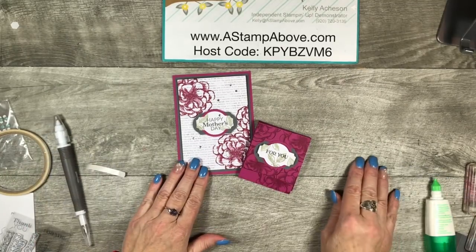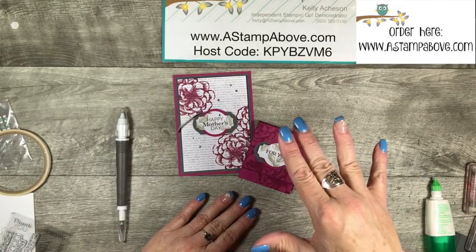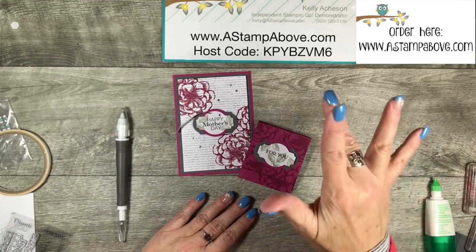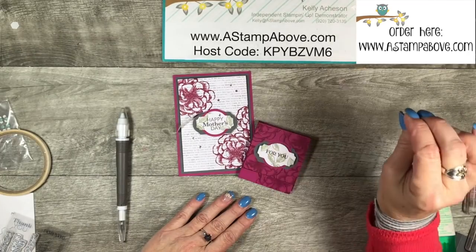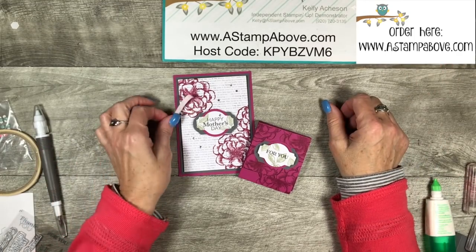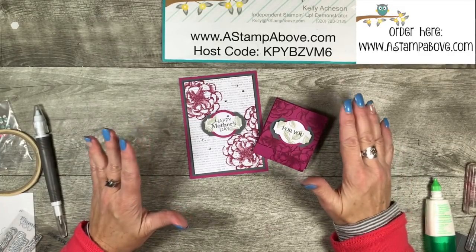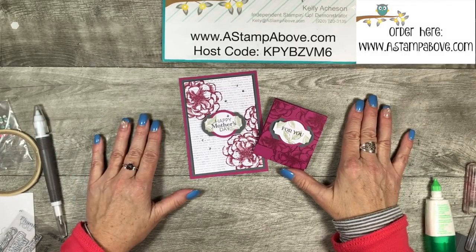When you subscribe through me, you're going to get 15 alternate ideas to use with your kit every month that you're a subscriber — that's a pretty darn good deal. In order to subscribe to Paper Pumpkin, you're going to click right up here — that's going to take you to my blog. When you go to my blog, you'll find prepaid subscriptions for one month, three months, six months, or 12 months. You can also go right to my Paper Pumpkin store and sign up on a monthly basis, just like a magazine subscription. Paper Pumpkins are around $20 a month. You have to be a subscriber to get that file with 15 different ideas in it.